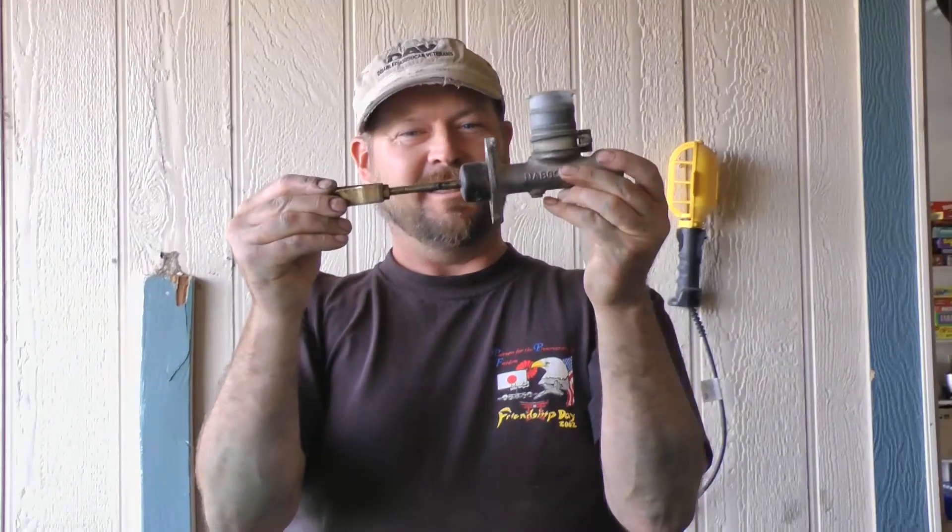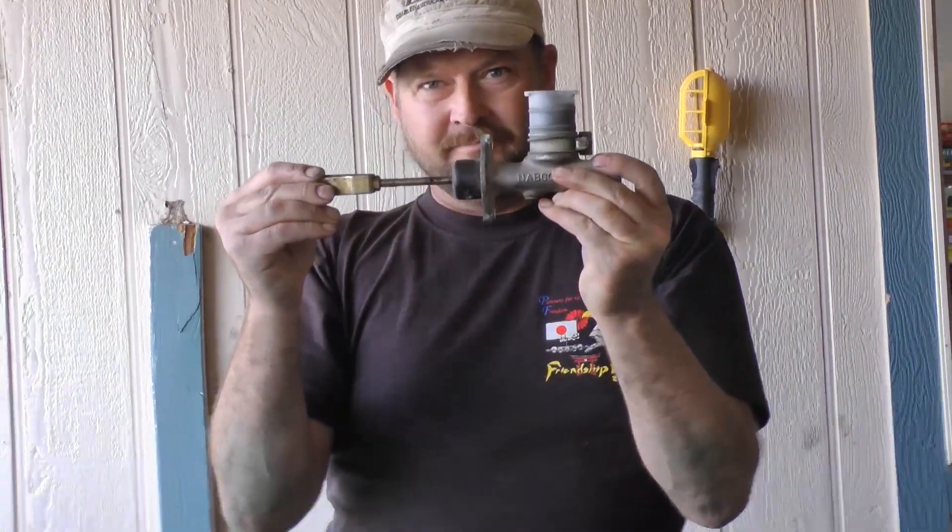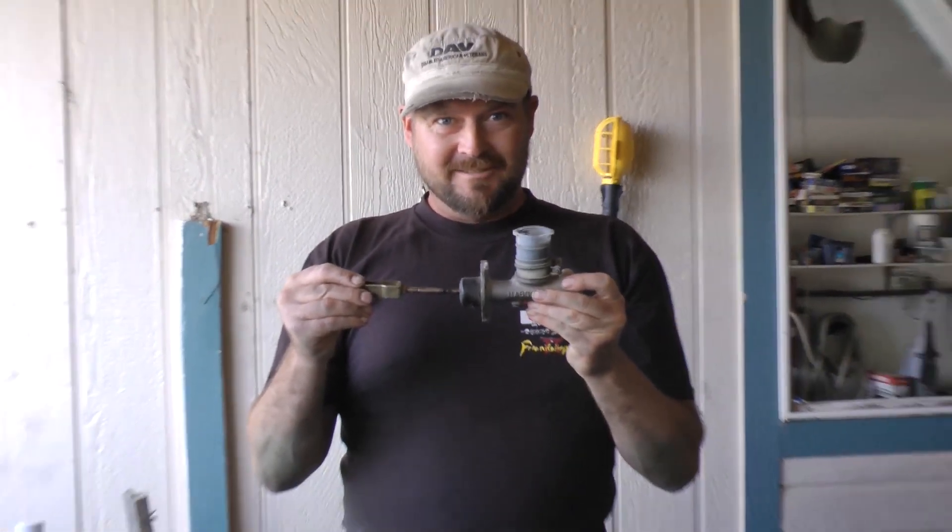Any questions? Thanks for watching Budget Boosting. If you like our video, like us on Facebook, subscribe to our YouTube channel. Check out our Budget Boosting stickers — $20 buy-it-now on eBay with free shipping — and visit budgetboosting.com. Remember: knowledge is power — it's horsepower.